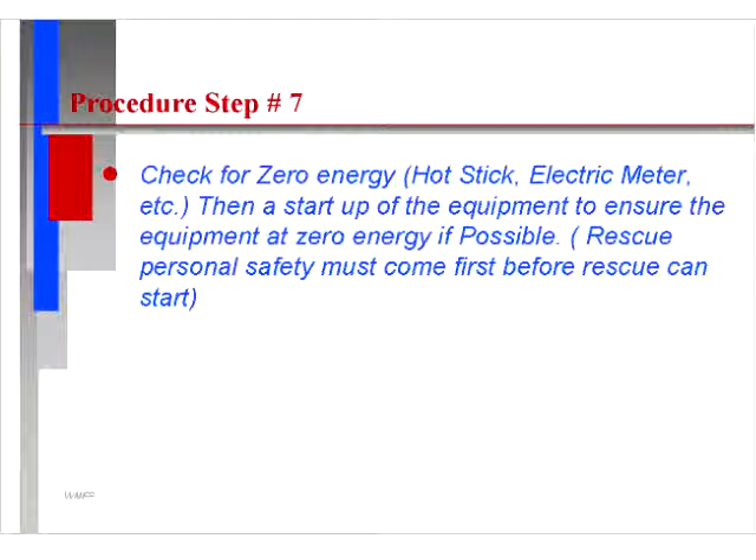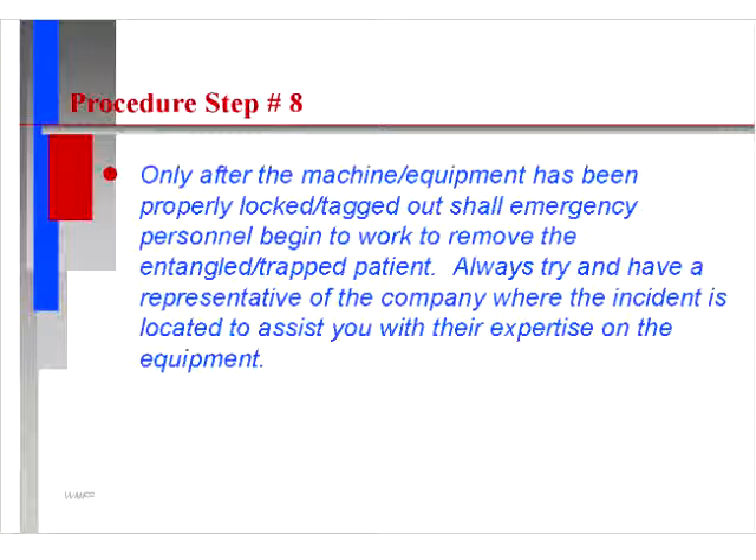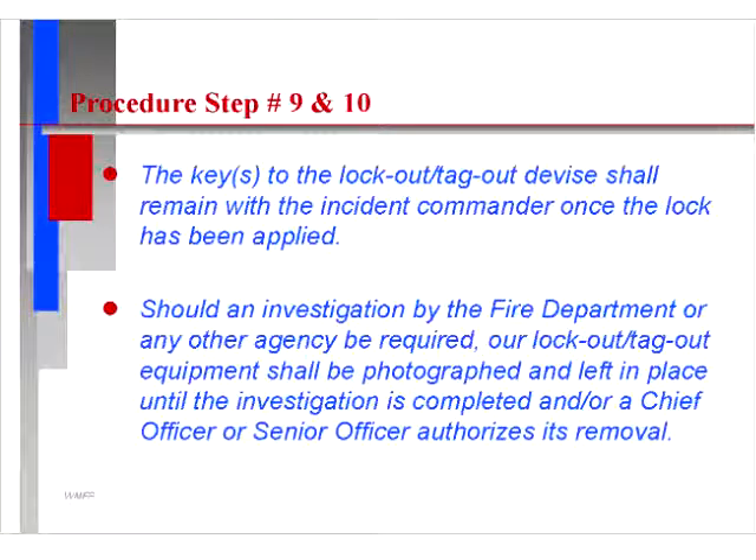Check for zero energy. This can be done by using a hot stick, looking at the electric meter, and then attempting start-up of the equipment to ensure it is at zero energy if possible. Rescue personnel safety must come first before rescue can start. Only after the machine equipment has been properly locked and tagged out shall emergency personnel begin to remove the entrapped patient. Always try to have a representative of the company where the incident is located to assist with their expertise on the equipment.